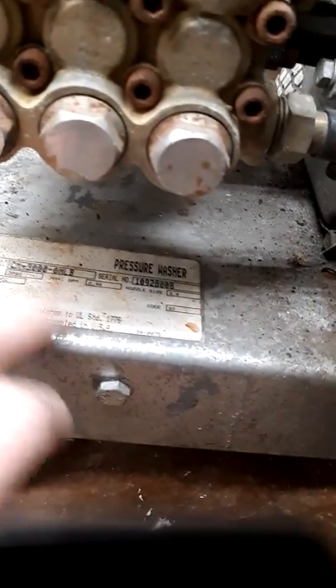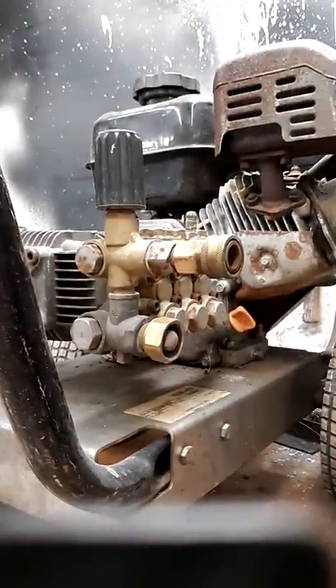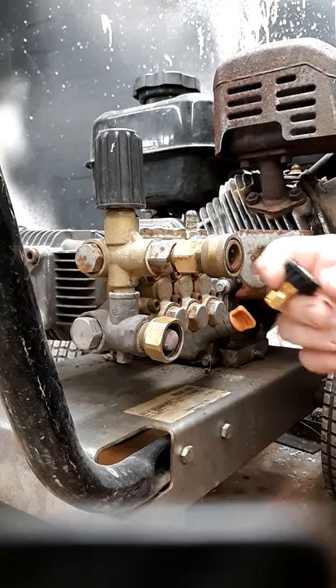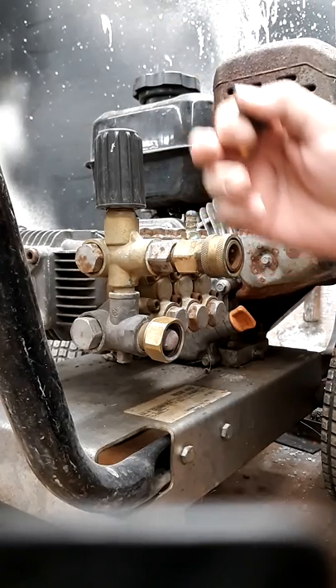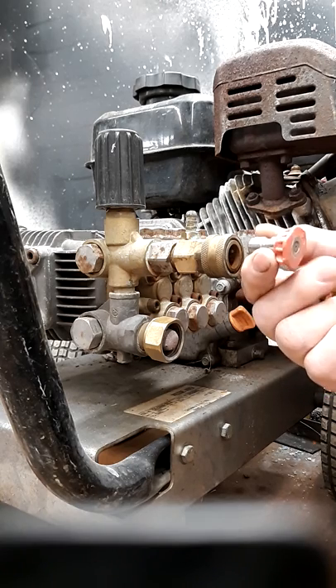Volume is noted on most machines — either on the nameplate or the manufacturing label. This machine says 2.4 GPM, which is actually a low GPM. Bigger commercial machines hit three, three and a half, or four gallons a minute. For most people, 2.4 up to about four GPM is where their pressure washer falls. The machine needs that rated GPM to operate properly; below that you can get cavitation and incorrect pressures.